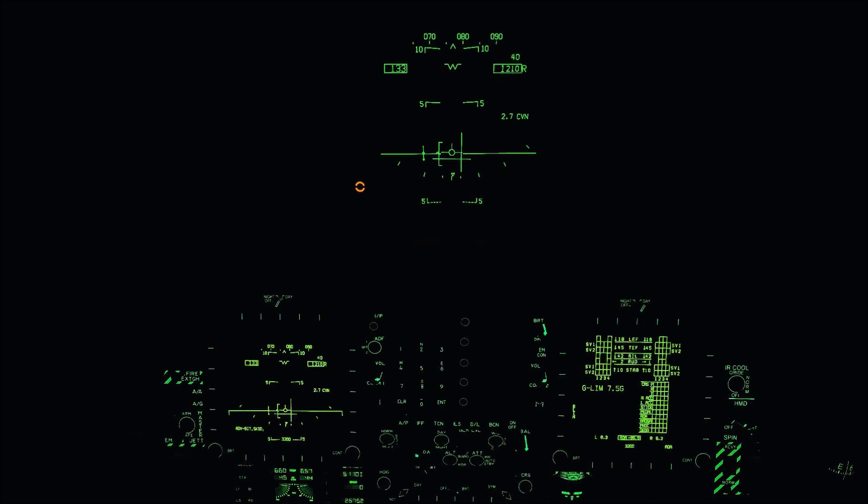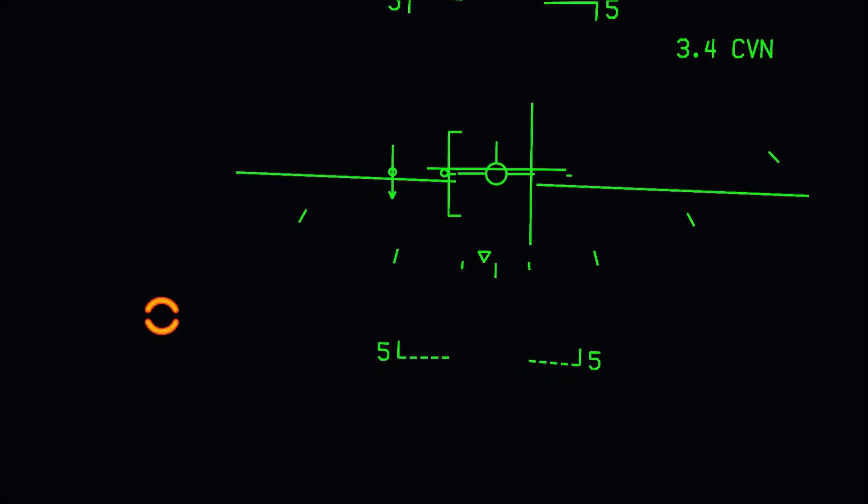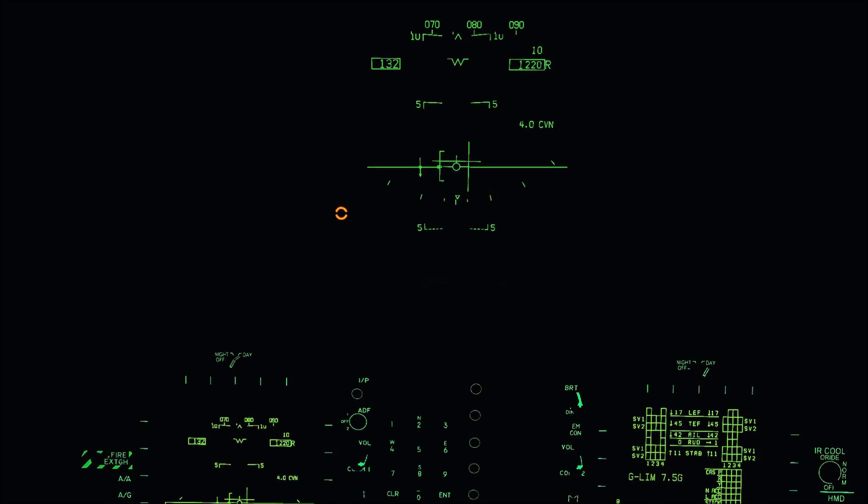We have two bars on the HUD: the localizer bar, which is the vertical one, and the glide slope bar, which is horizontal. When on runway course, if the vertical localizer bar is to the right, come right for lineup; if it's to the left, come left. The horizontal glide slope bar — when it's above your velocity vector, you're low; when it's below, you're high. We're maintaining 1,200 feet for 5 miles and will start following the glide slope at tip-over, which is around 3.2 miles when the glide slope merges with the horizon bar.